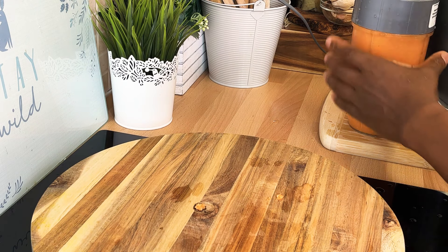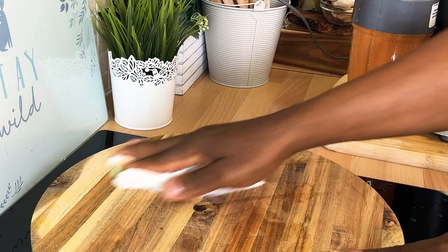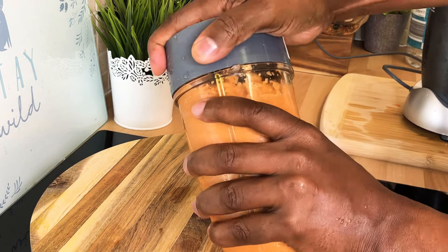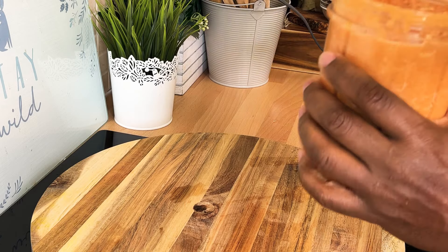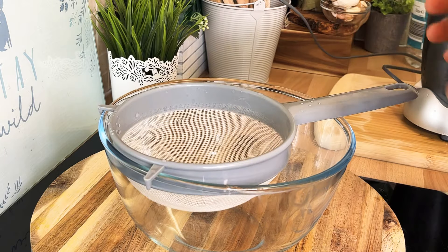I did not want to blend it too long because I got a lot inside of it, so if you don't want to get the blender hurt — anyway, let's look at it. I tried to use a lot of carrot to get the flavor from the carrot, and that's why I use so many carrots inside of it.